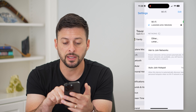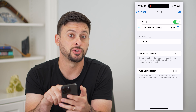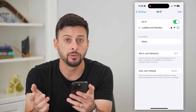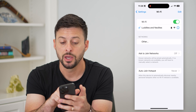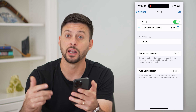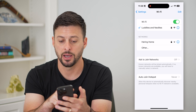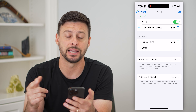Now that you've done that, let's tap on Wi-Fi here and make sure this is turned on and you're connected to a Wi-Fi network. The key here is that most screen mirroring accesses your screen mirror through Wi-Fi. So I need to make sure that the other device I want to screen mirror to is connected to the exact same Wi-Fi network. Make sure you go on that device and connect to the same network.